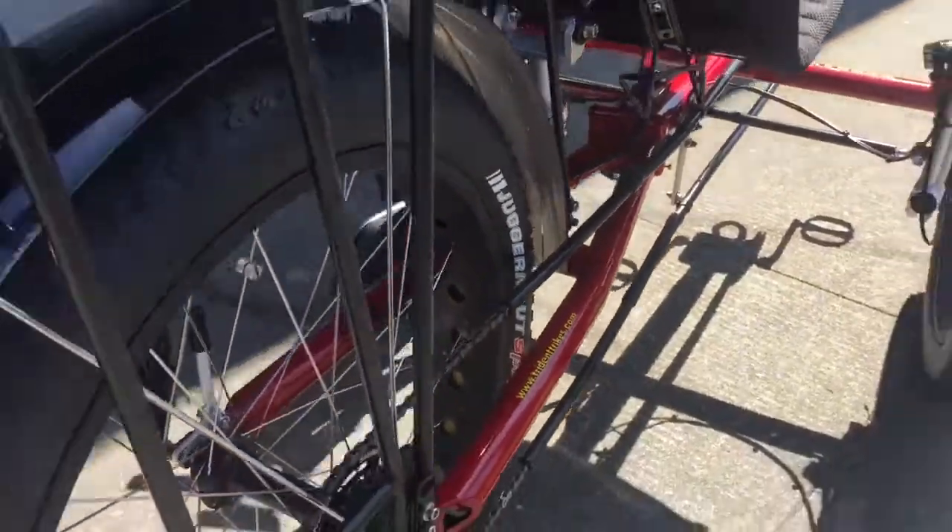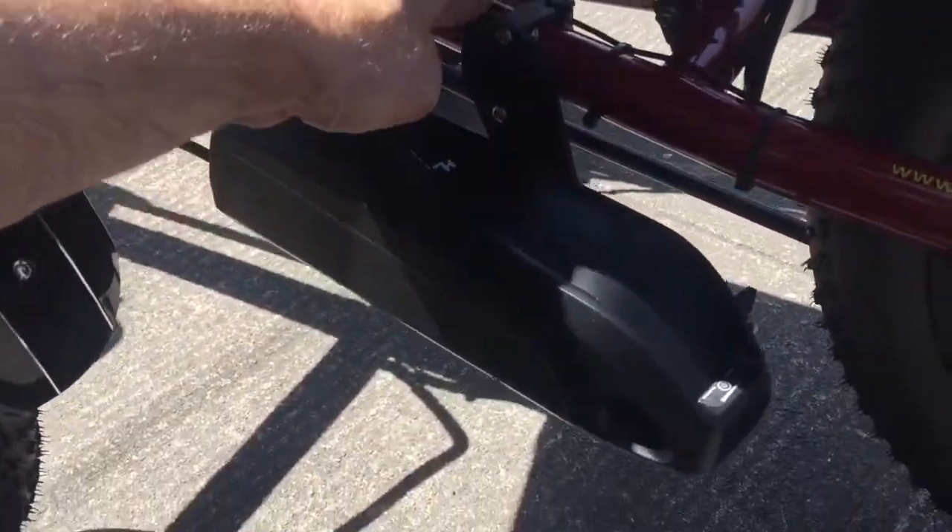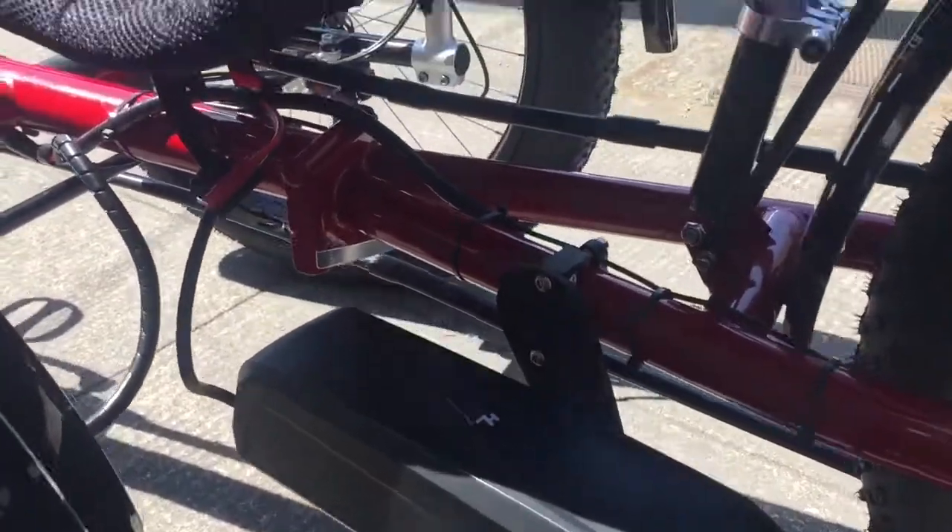It also has a bottle cage mounted behind the seat, fenders, and a rear rack ready to go. We have our battery mounted back here on a Terra Cycle battery mount — nice and sturdy, gets it up and out of the way.